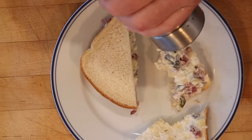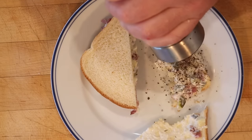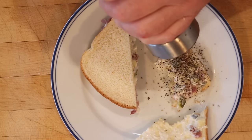I do want to plus it up though. I'm gonna add a lot of black pepper — I think that's gonna go really well with everything in here. Okay, let's give this pickle sandwich plussed up with a lot of black pepper a go.